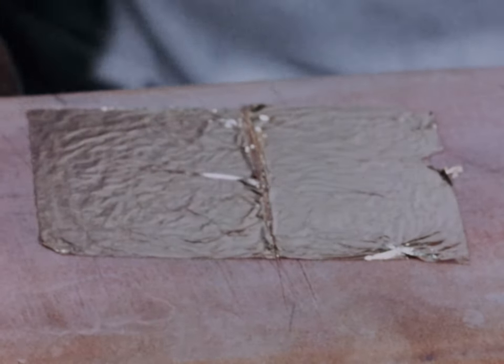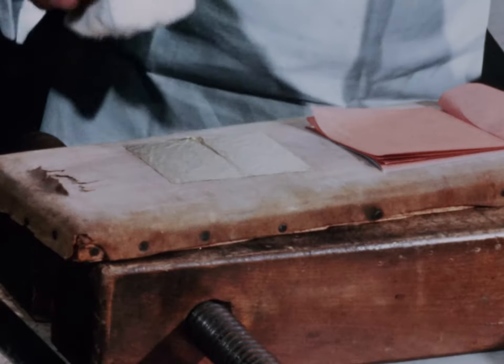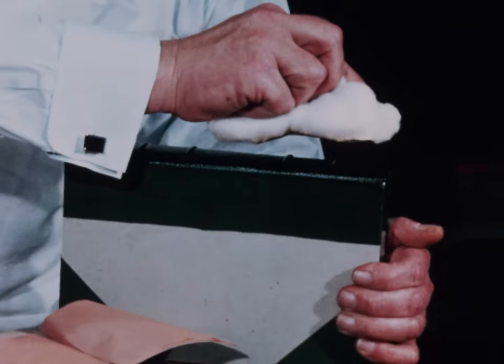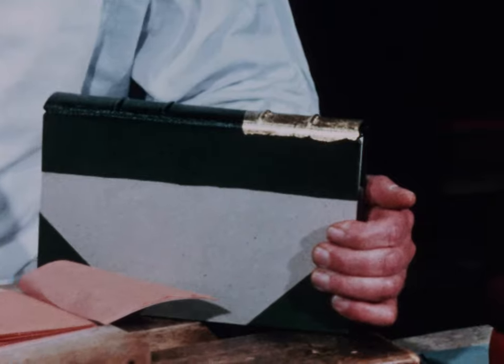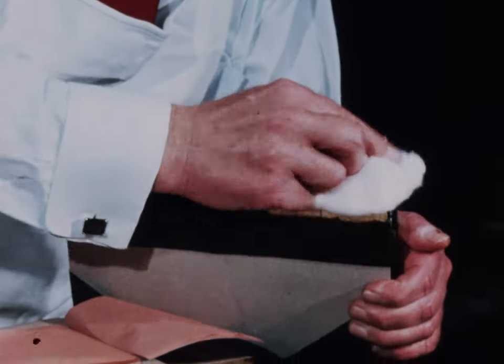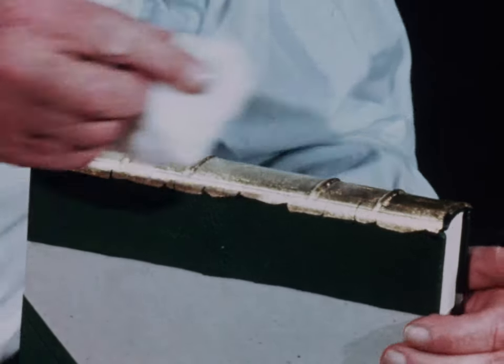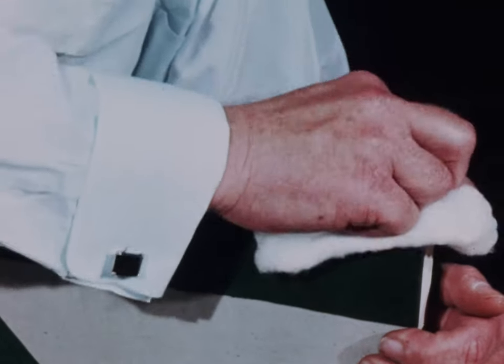I am often asked when I pick up the gold with this piece of cotton why I rub my hair first. I get a little of that greasy stuff off my hair, and that allows me to pick up the gold on the cotton, and I then apply it to the back of the book. I have more gold on the book than on the cotton, and it then goes from the cotton to the book.